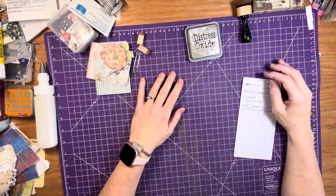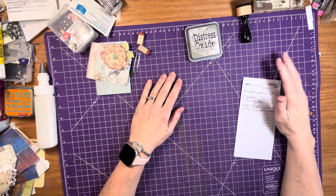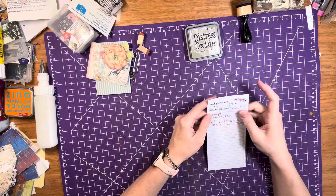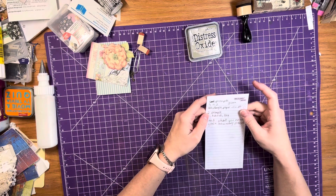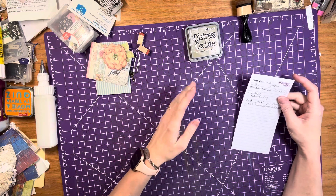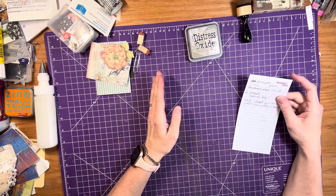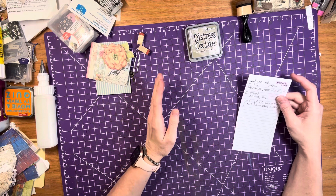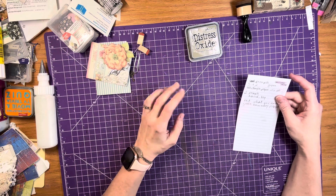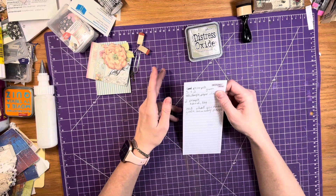We're going to do Caroline's challenge today. It's the hashtag CCT52 challenge for Caroline's Craft Tree. She rolled a five and a two. The five is what you're making — so the number five is either a tab, a dangle, or a paper clip. The two prompts are a hand and a key.